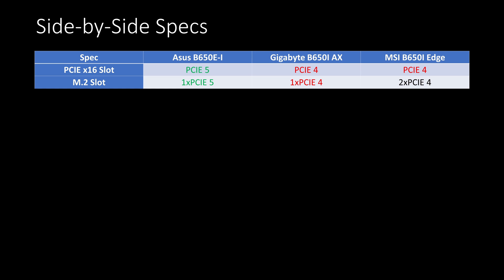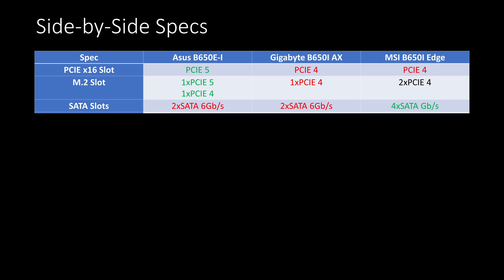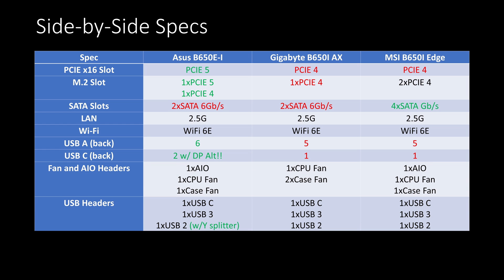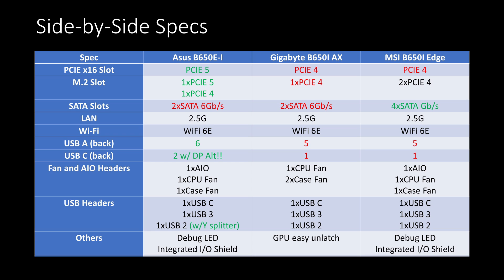As a summary of features: Asus having a B650E chipset means it has PCIe 5 slot capabilities. If you're into SATA drives, MSI has more ports for that. For networking, they're pretty much the same. As for rear USB, it's a win for Asus. Internal headers are pretty much comparable. Asus and MSI both provide debug LEDs, which is very nice. Asus has a quick-clutch mechanism for M.2, while Gigabyte has an easy-unlatch mechanism for GPUs, which may not be needed in sandwich-style cases but is nevertheless a good touch.